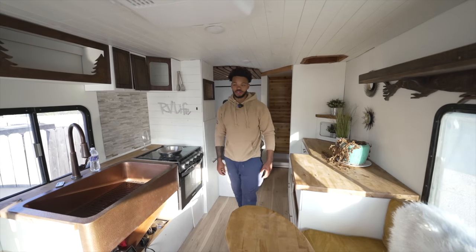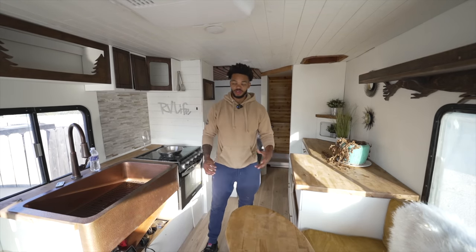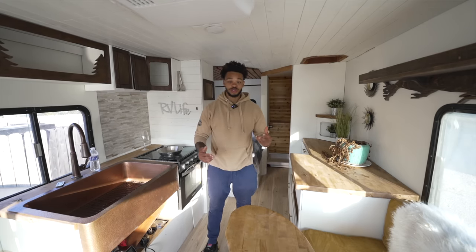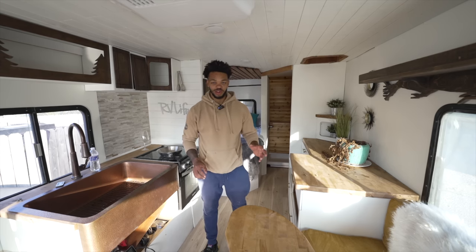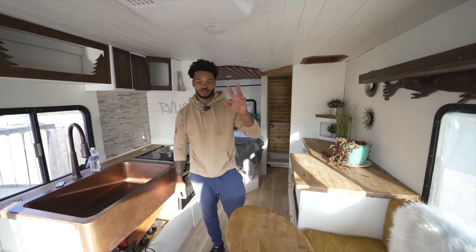So there you go — that's the tour of the RV that I built on a TV show last year in five days with a group of strangers. I think the build could have been a lot better, but I'm just impressed that we got it finished in those five days. Just imagine what you could do without being under pressure like that. Thanks for watching and I'll see you next time.